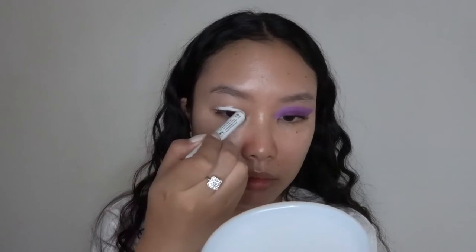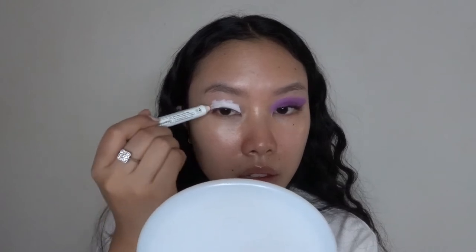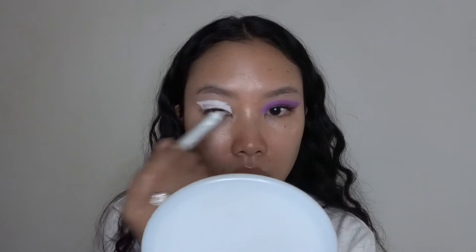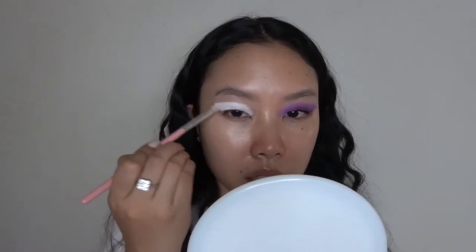This is gonna be the base to really allow the purple to pop on my eyes. I'm basically drawing this in the shape that I want, which is kind of like a really 70s or 80s pop wing. And then I'm gonna blend this in with a clean blending brush just to make sure that the colors are really settled onto my eyelids.